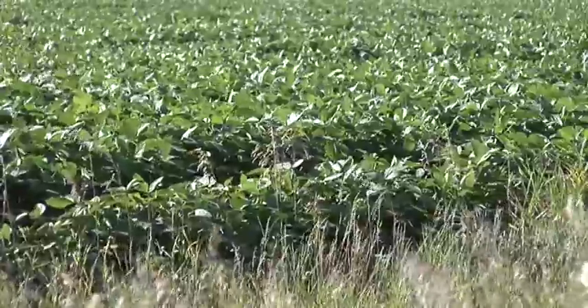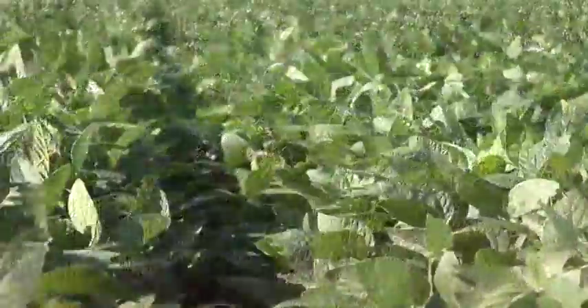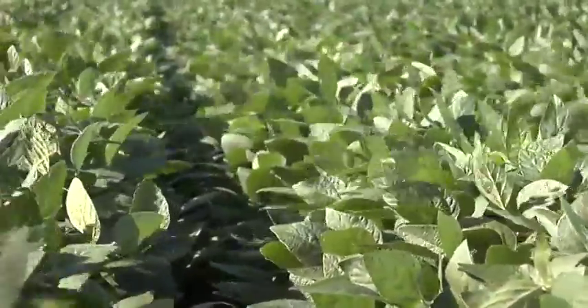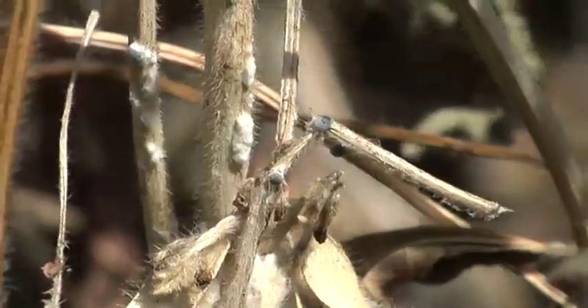One of the biggest challenges to raising good crops, no matter what crop you're raising, is plant diseases. You don't want your plants to get sick — they need to be healthy all the way through the year. One of the diseases we face in some of the broadleaf crops we raise is sclerotinia white mold. We raise primarily soybeans, and that's really the only broadleaf crop we raise on our farm. Soybeans have some problems with white mold.